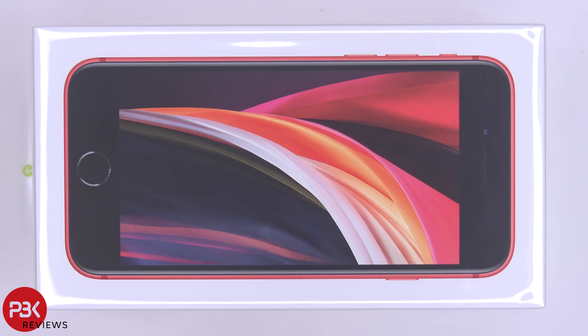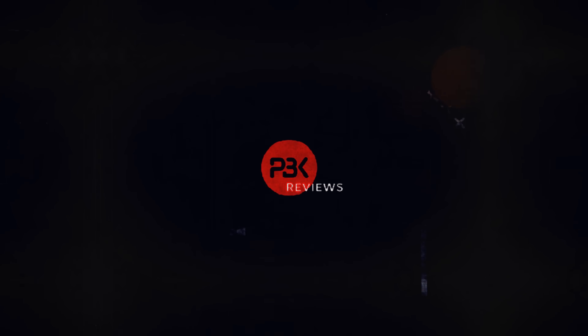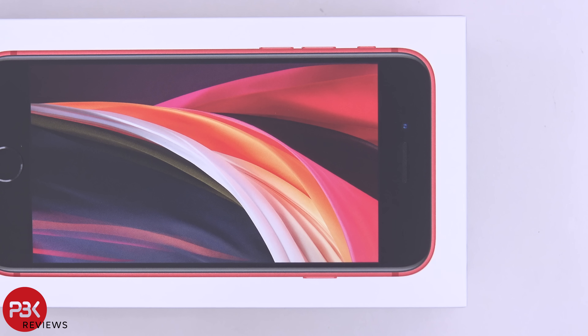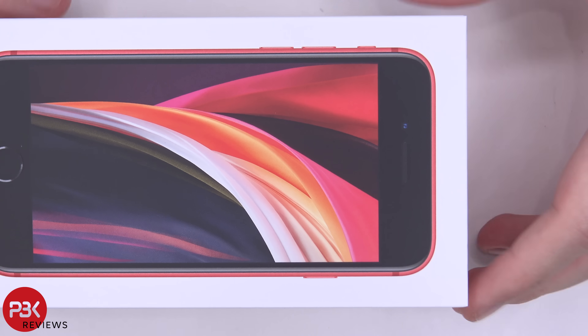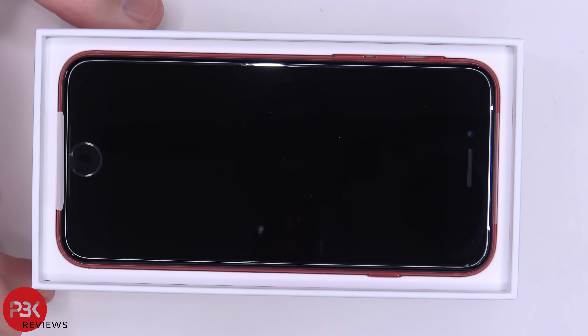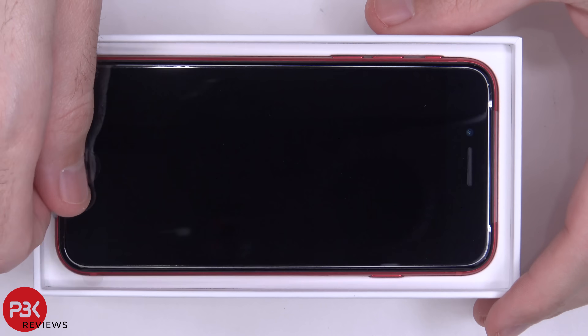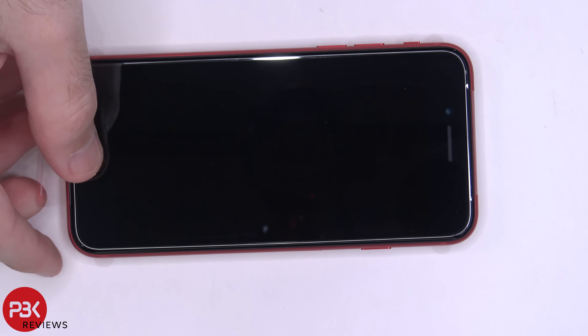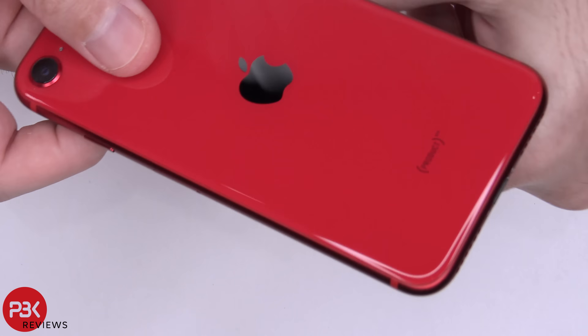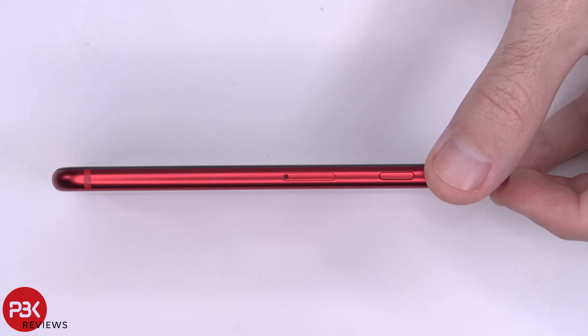You're watching the iPhone SE 2020 disassembly. So here we have the phone — let's take the plastic off. Before we begin, let's remove the SIM tray.